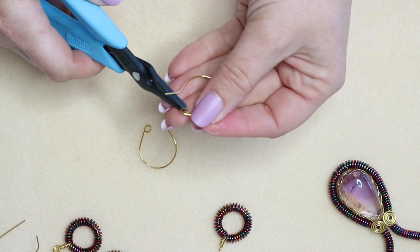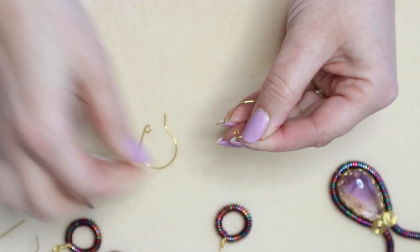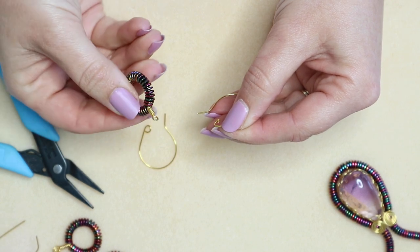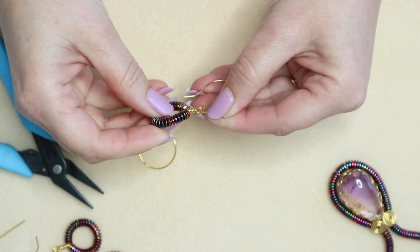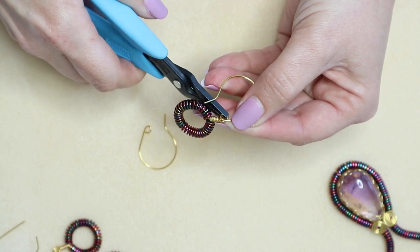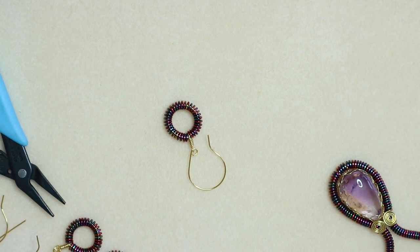To open the ear wire, go in to the loop, support the wire, and open it up so we can add our earring. Make sure you add it so the join is at the back and the front sits to the front. Go back in with your pliers and close that up. And that's your earring fully complete and ready to wear. Thank you very much for watching and I'll see you again soon. Bye.